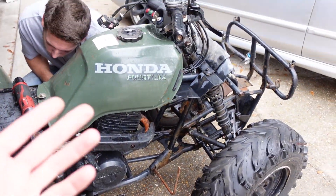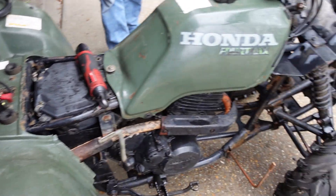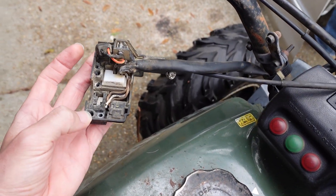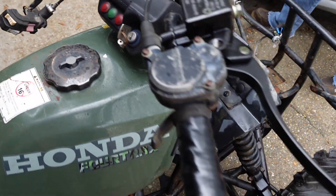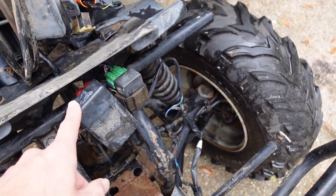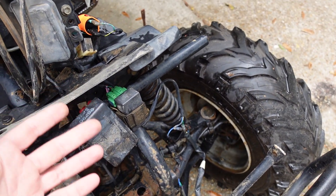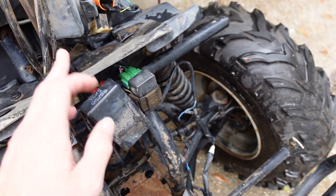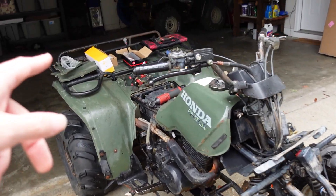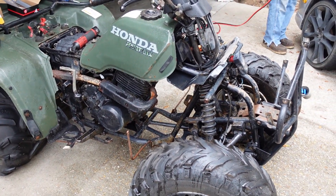We tried a couple different parts. We're pretty sure we have the incorrect CDI box. We're going to try the new ignition switch and mess around with the kill switch, because we've seen online that those can throw off the spark. We're also going to try putting the CDI box in the oven at a certain temperature — Jonathan saw something online where that can make it work somehow. We might give that a shot, and if we need to we'll order the right one once we figure out what year this is.